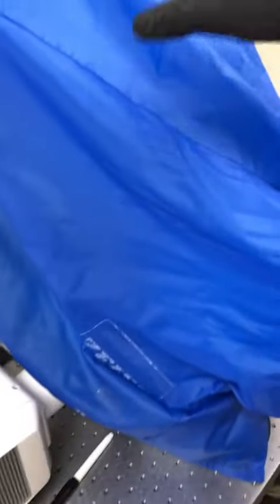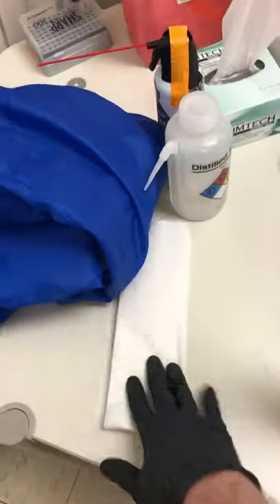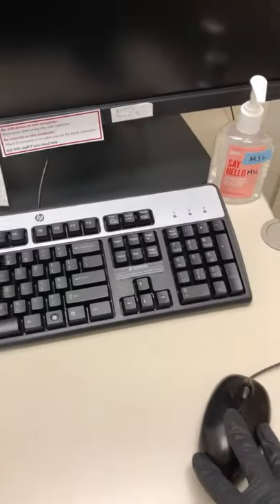Let me show you how to do that. First we can remove the dust cover. You'll see here on this table — sometimes it's over there — we have 100% ethanol, which we'll use in combination with lens paper to clean the eyepieces. We will use the 70% ethanol in combination with Kim wipes to clean the knobs, the joystick, the touch screen, the keyboard, and the mouse.